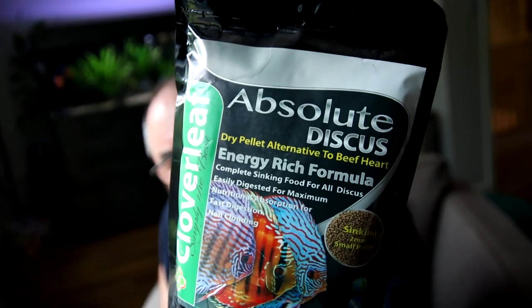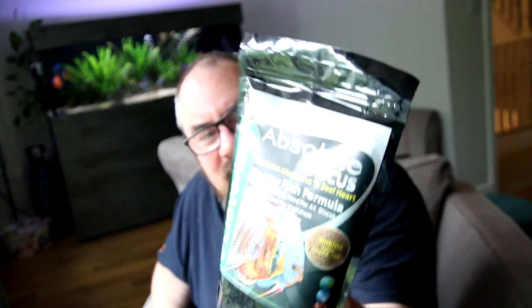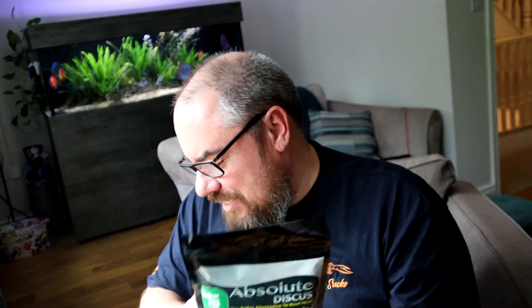This is exactly what I wanted — it's fantastic. We've got Absolute Discus. This is another one that's been highly recommended recently. The last few months, people on the various forums and groups I'm part of have been saying they've been trying this Cloverleaf Absolute Discus stuff and getting on really well with it because it's a slowly sinking pellet that apparently doesn't foul up your water too much. So we'll definitely be giving this a go.